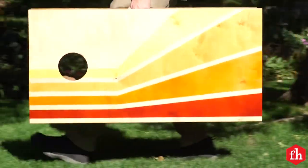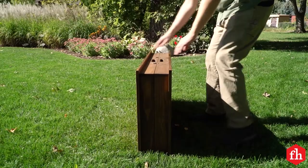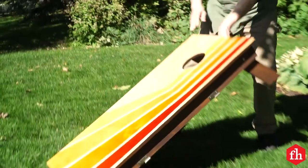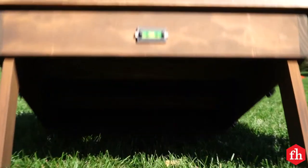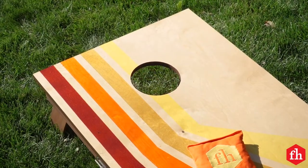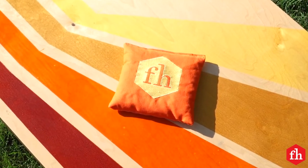Alright, there you have it. That was a really fun build, and these cornhole boards are going to give my family years of backyard fun. The only thing left is for me to get a little practice in. Or maybe not. For more great projects like this, visit FamilyHandyman.com.